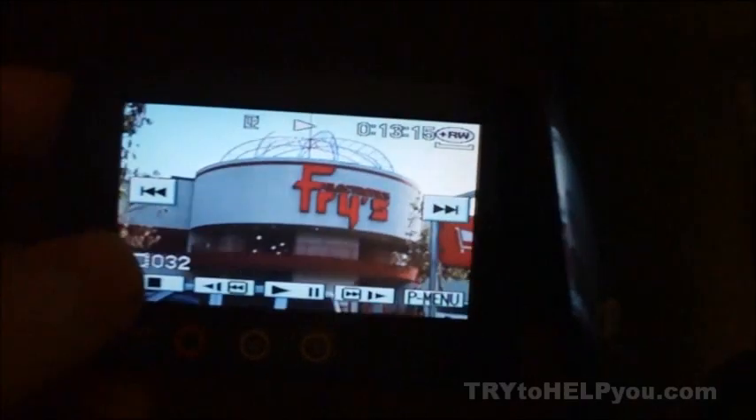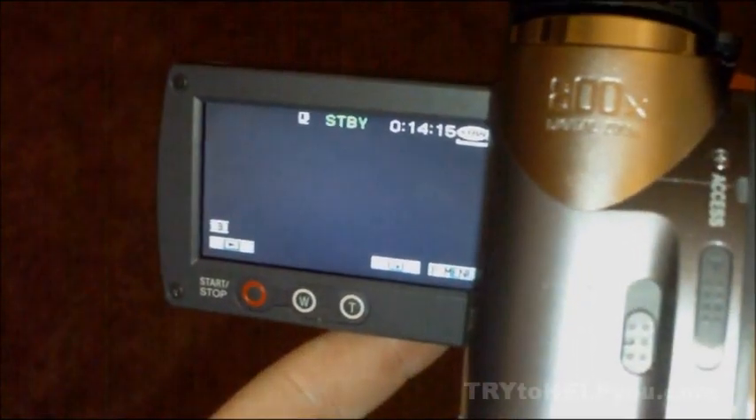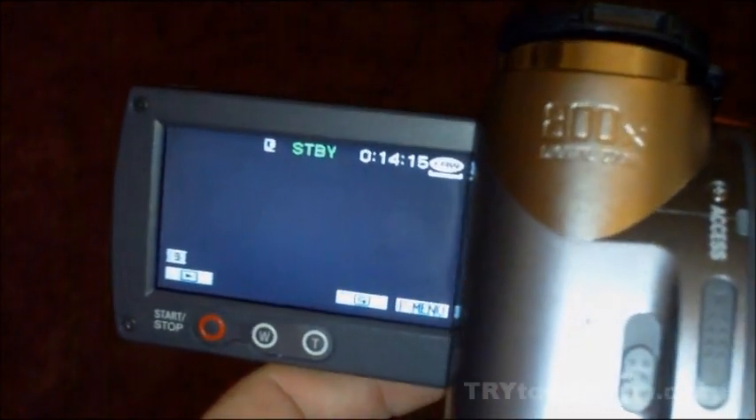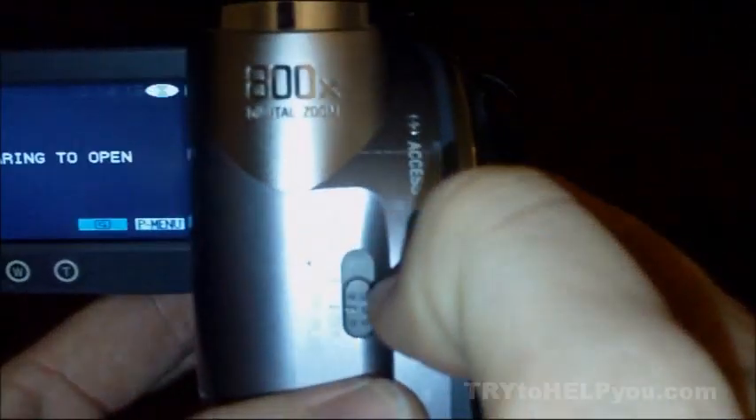This is the final test. Just know that you had your answer to your fix minutes ago. Look at that — 14 minutes, 15 seconds. Now take the CD out and put it in the computer.